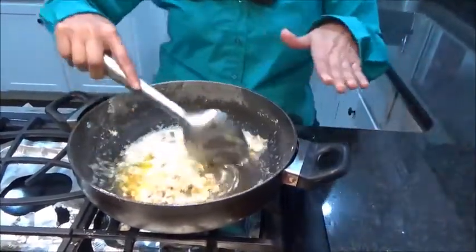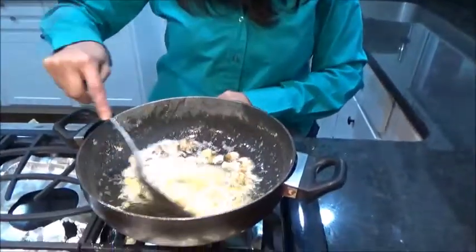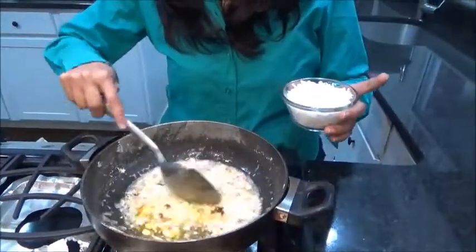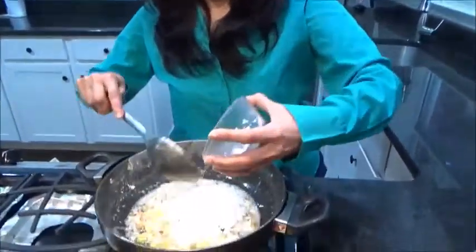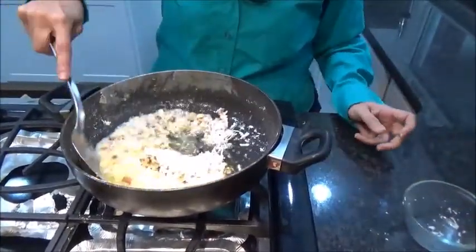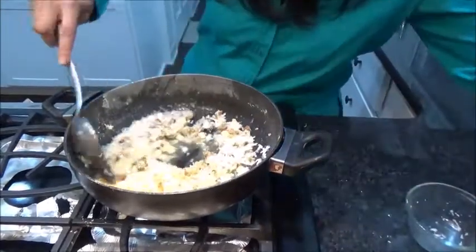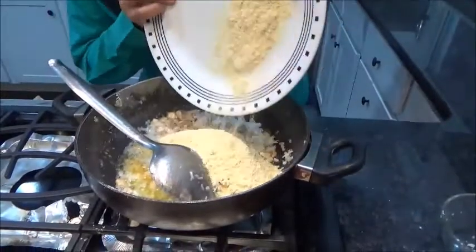You can take whatever dry fruits you have on hand — there is no particular requirement. I roasted them for a few seconds, and now I am adding coconut. Mix it well along with the coconut.